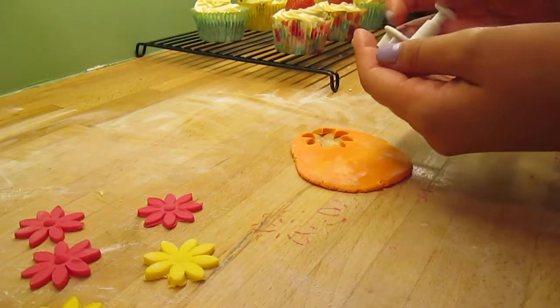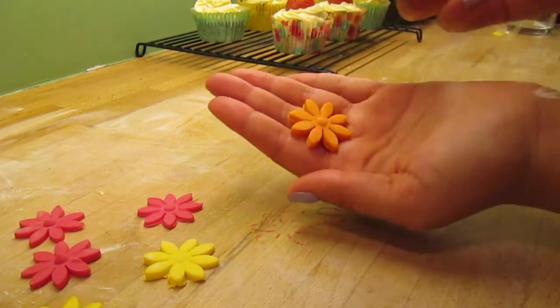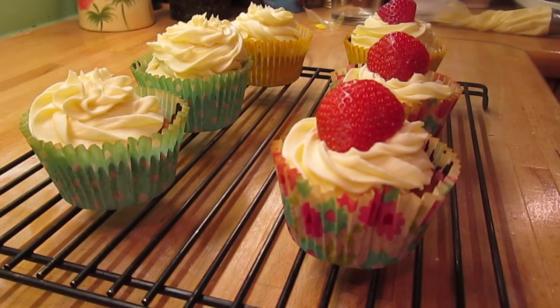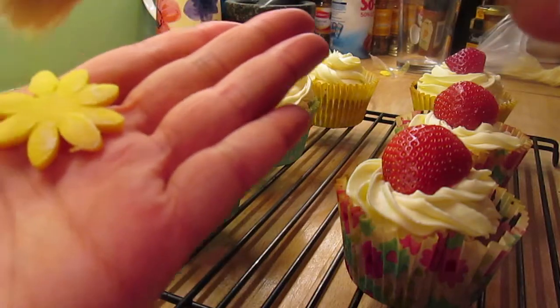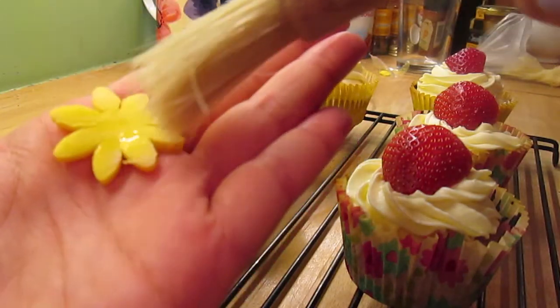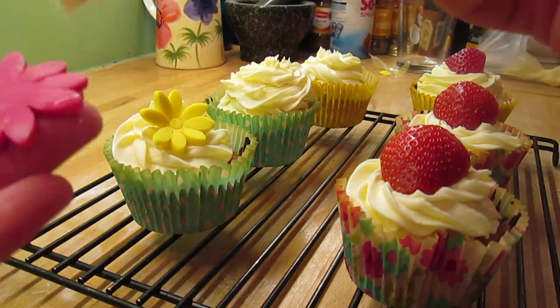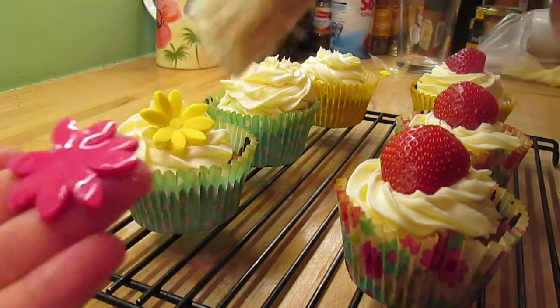Because I decided to decorate three of my cupcakes this way I'm doing three of each colour so that each cupcake can have one of each colour on it. I'm just going to take some water and brush it on the back of the flower — the water acts a bit like glue so it sticks nicely to the cupcake.